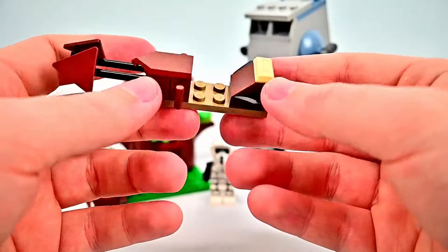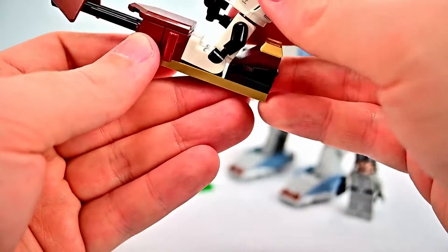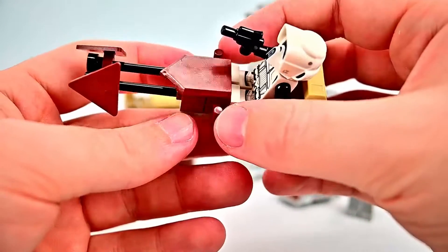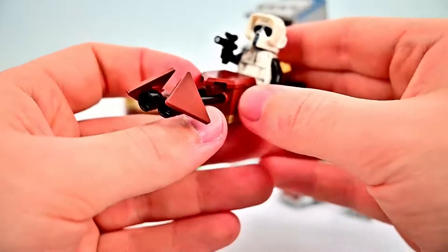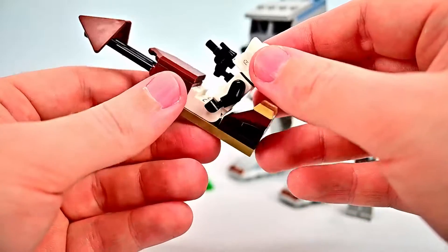Now let's look at the speeder bike. These are simple builds for little kids — it's just a piece where the biker scout can sit, so we pop him right in. There's a little back piece so he can lean back, like a lot of normal speeder bikes have. At the front there are what appear to be handles, a flat console piece, and two little fins at the front to help guide the speeder bike. Not a horrible design — it carries off the look but is pretty simple and easy to build.